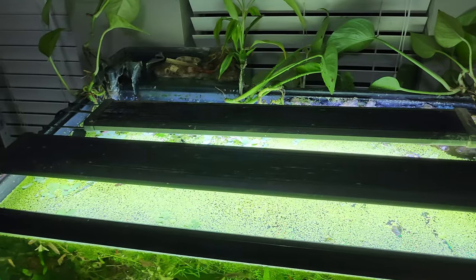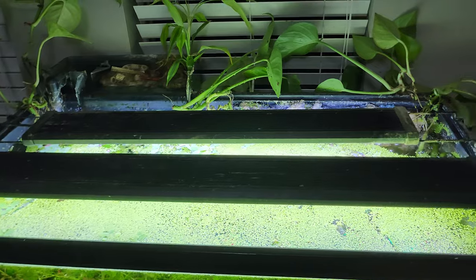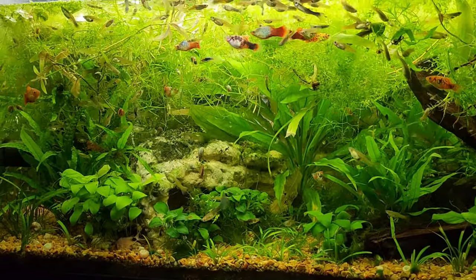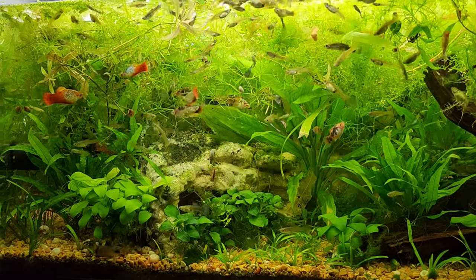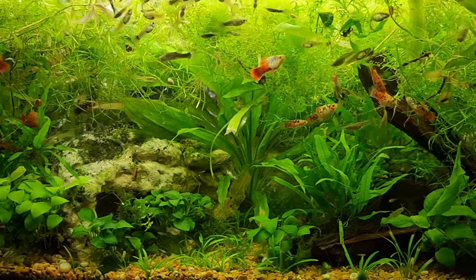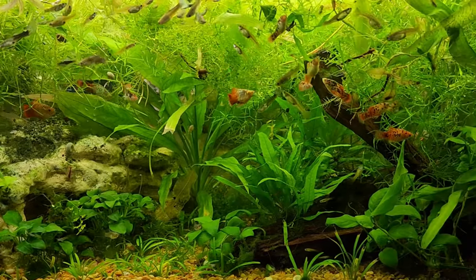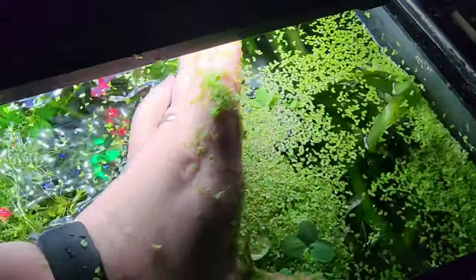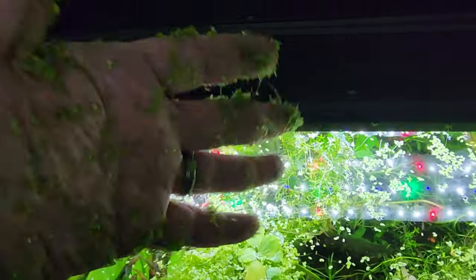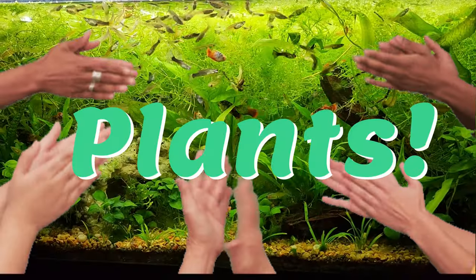Even though I added a second grow light to the tank, the only plants that really thrive below this tangled mess are the typical low-light easy stuff like anubias and java fern, and crypts and dwarf sagittaria. I guess I could remedy the lighting issue if I were more diligent about thinning out the duckweed more often, but I don't know if I've ever been diligent about anything in my life ever. So plants — yay, whatever, who cares?